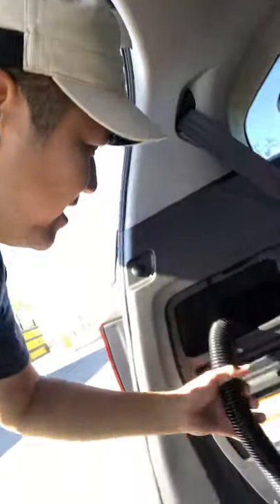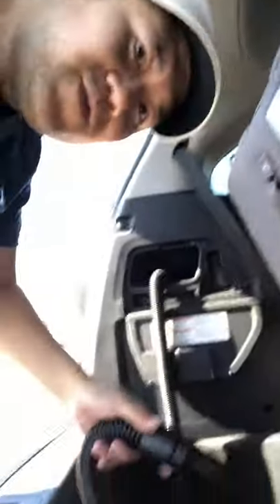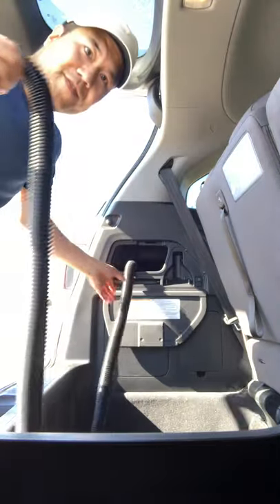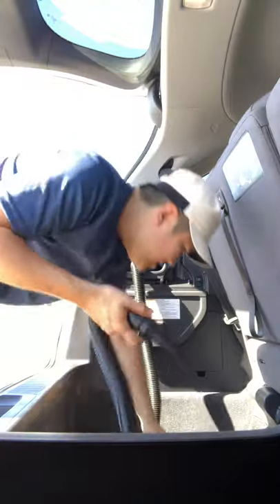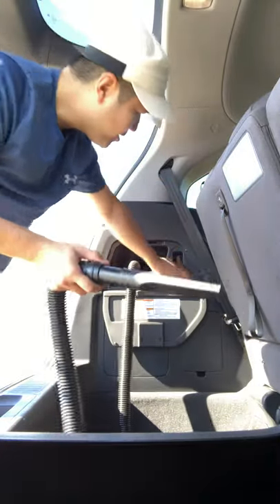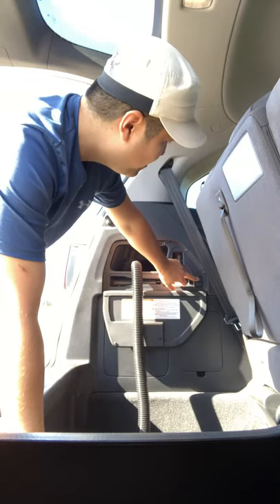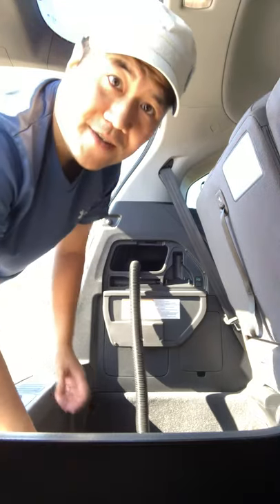Once you pull it all out, this hose is actually very flexible, so don't worry. You can extend it — see that? Then for the long one, once you turn it on, push that little button right over there. There's a little button with a small circle, like a computer button. You hear that noise? The vacuum is now on.